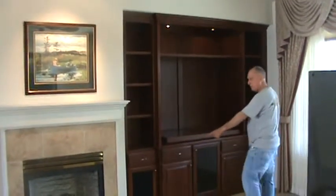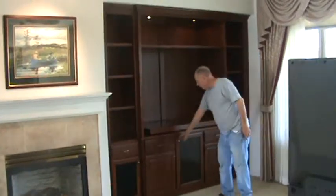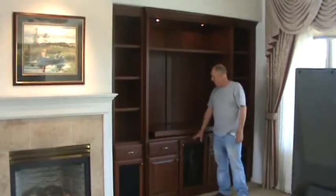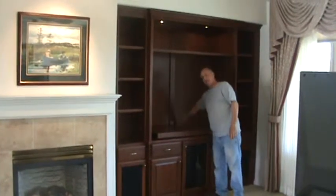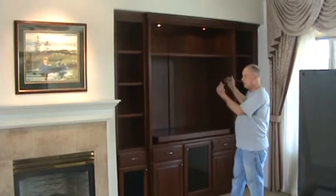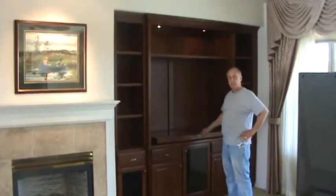On each side we have a place for a speaker with speaker cloth in the doors, and a glass door for your components so you can use your remote. Behind here we have a vent and a place to run the wires, because you get a lot of heat from the components — you want that heat to come out behind the TV. This shelf is also adjustable to move up if you get a bigger TV.